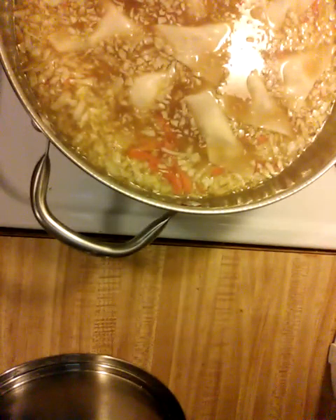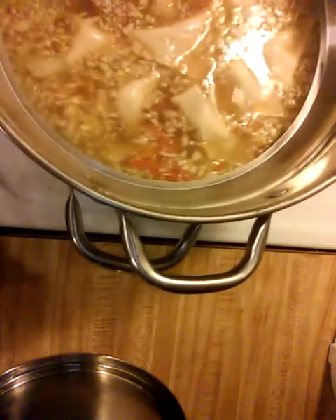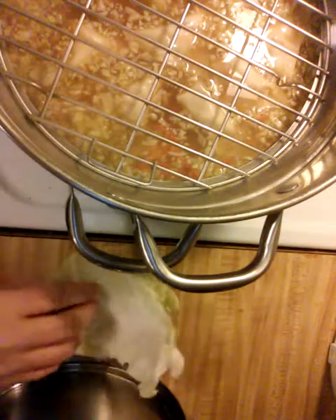Now to steam, I have this nice little unit from Wolfgang Puck — it's got rings, extender rings, and dividers. In this case I'm going to use the steaming rack. This makes it a double decker. I'm going to put in my steam rack, and to keep those pockets from falling through, I've just created a couple of little cabbage leaves to protect them.